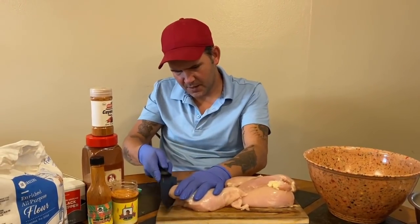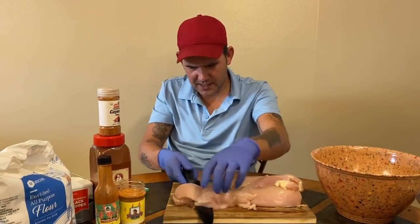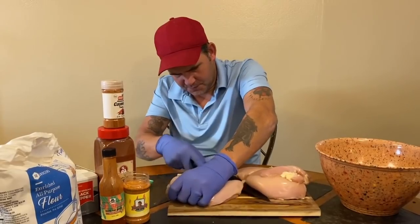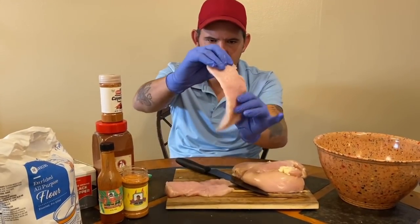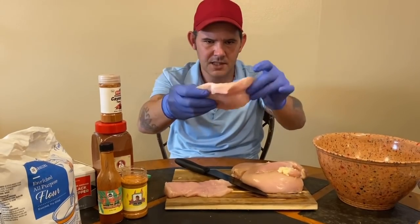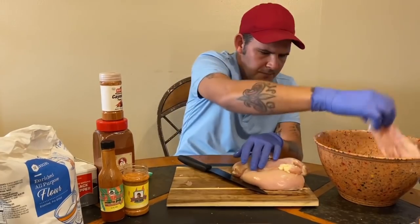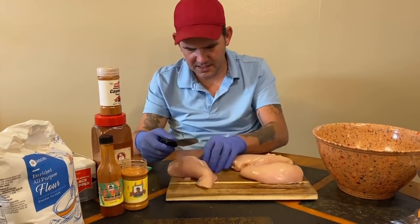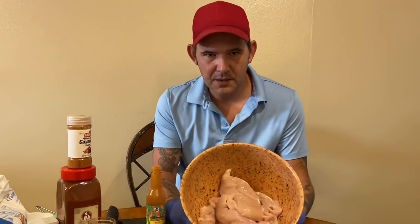Cut them in half y'all, because you don't want them too thick. Go ahead and cut them all right in half — this is what we're looking for, about that thick. Then go ahead and throw them in the bowl. If you get any fat, don't worry too much, but if you got like chunks of fat just go ahead and get rid of that.